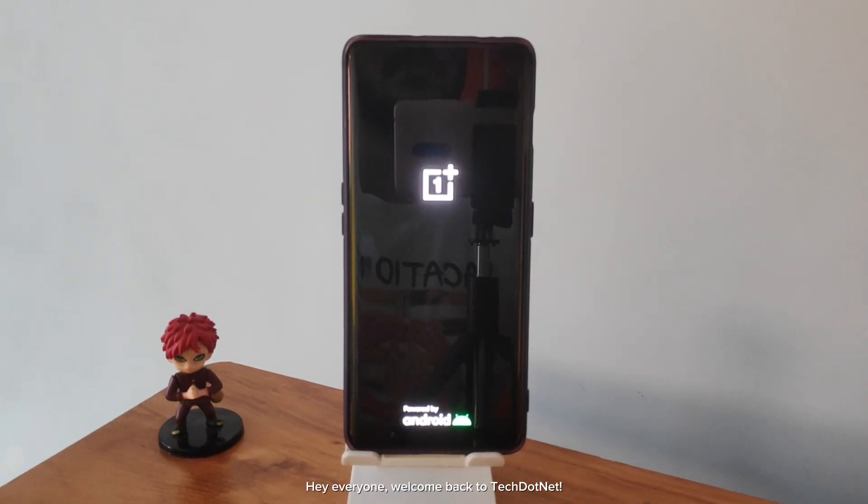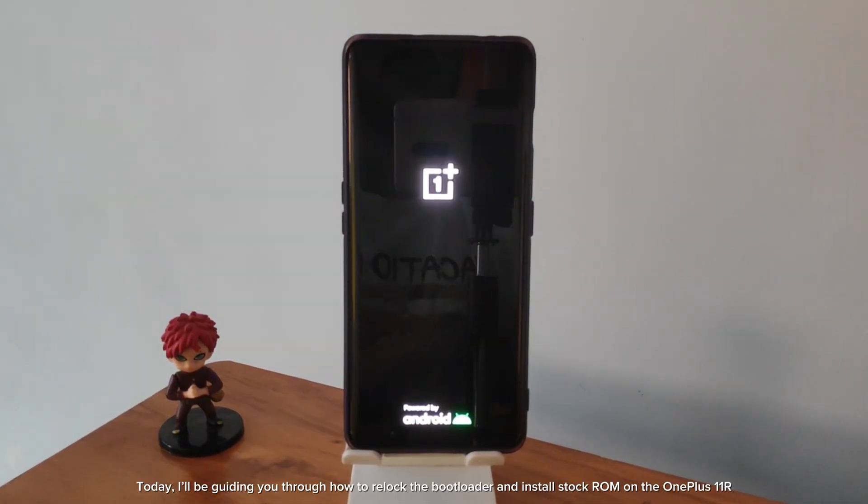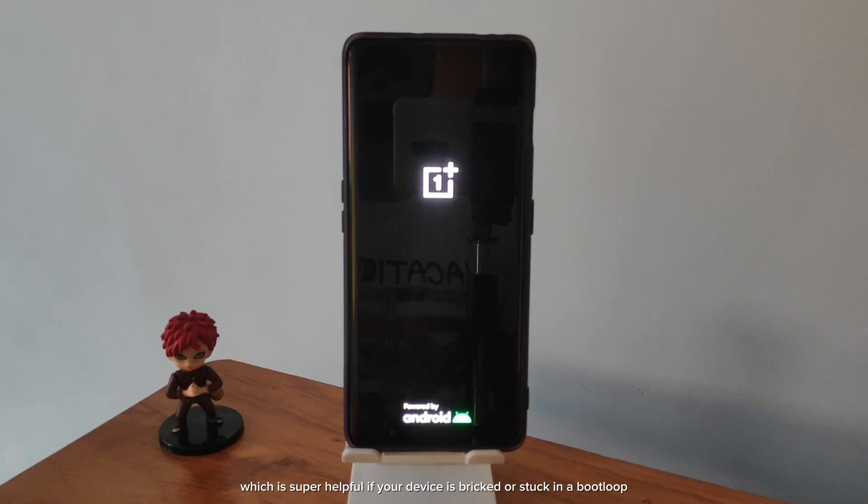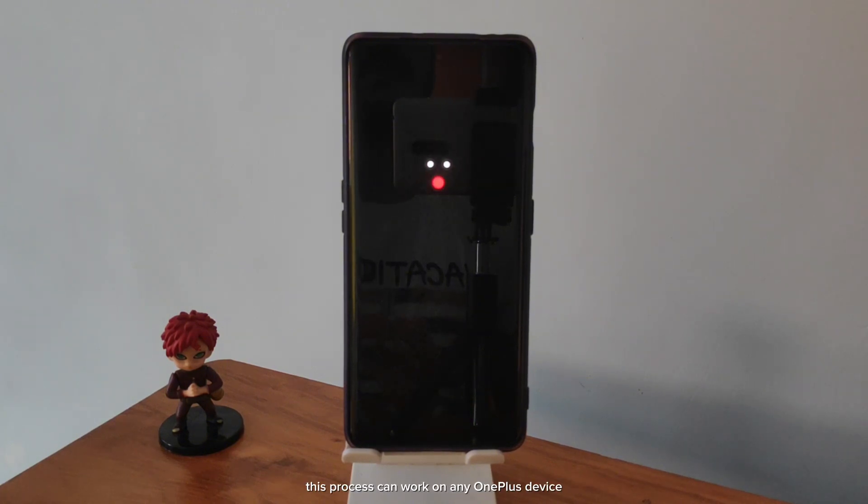Hey everyone, welcome back to Tech.net. Today I'll be guiding you through how to relock the bootloader and install stock ROM on the OnePlus 11R, which is super helpful if your device is bricked or stuck in a boot loop. And don't worry, this process can work on any OnePlus device — just make sure to download the correct files for your model.